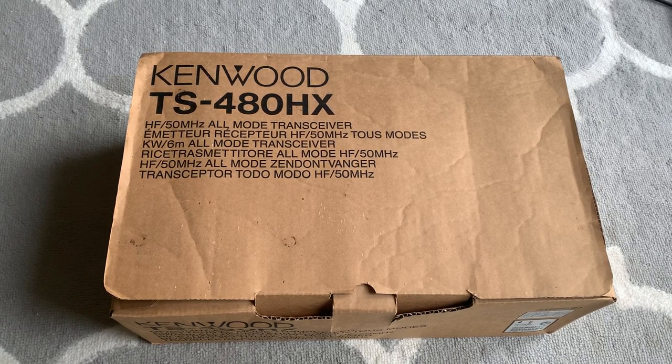Hi everyone, this is a very brief unboxing video for my Kenwood TS480 HX radio.